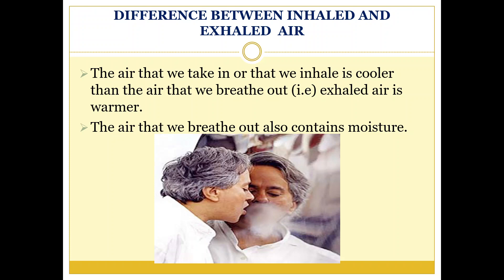Blow air on the mirror. Do you find anything on the mirror? Yes, we see some moisture on the mirror. Where did it come from? The air that we have blown out is not only warm but also contains moisture.